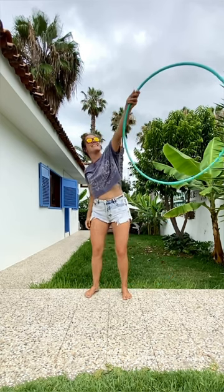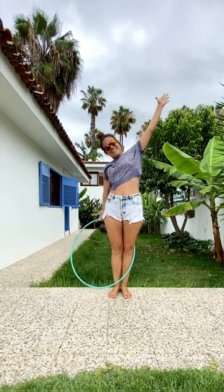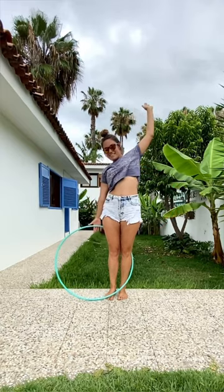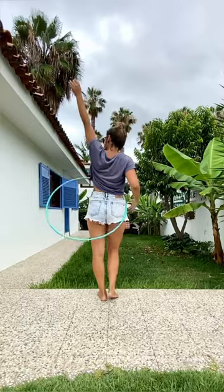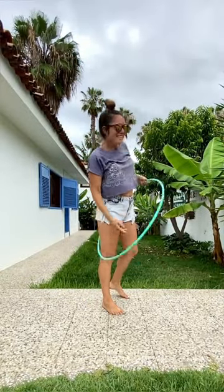Then you change direction, go up, and wrap the hoop around the second arm to repeat the same on the second side. Let's take a look at the second side — it's exactly the same. This is how it looks from the back and from the sides, and this is how you enjoy it.